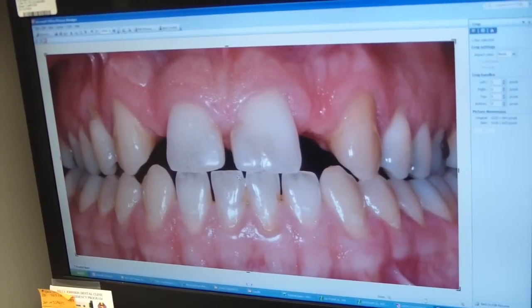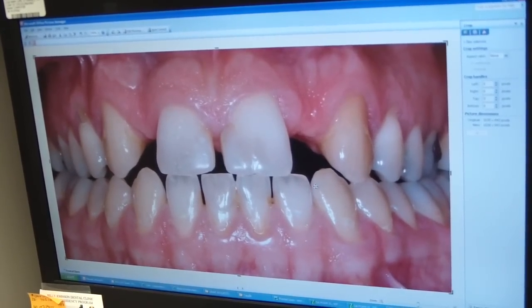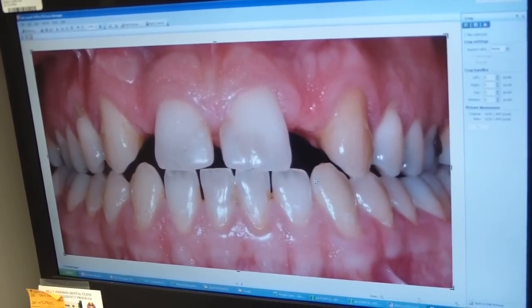What makes this case a little bit challenging is he's edge-to-edge, Class III occlusion. The anteriors are hitting one another, so there's no overjet or overbite to compensate and lengthen those teeth out at all.